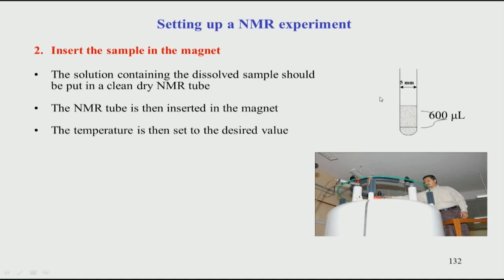The NMR tube is taken and inserted into the magnet. The sample goes right at the top, placed into what is called a spinner — a spinner holds the tube. The tube is not directly inserted; it is placed in the spinner, which is then inserted into the magnet at the top. The sample travels all the way down to the centre of the magnet, which is where the probe is located, and sits inside the probe in the middle of the magnet.